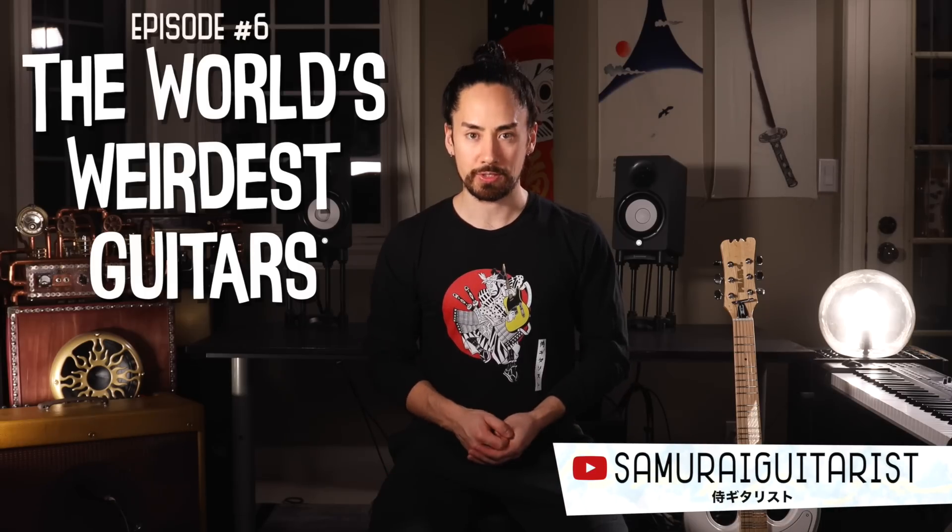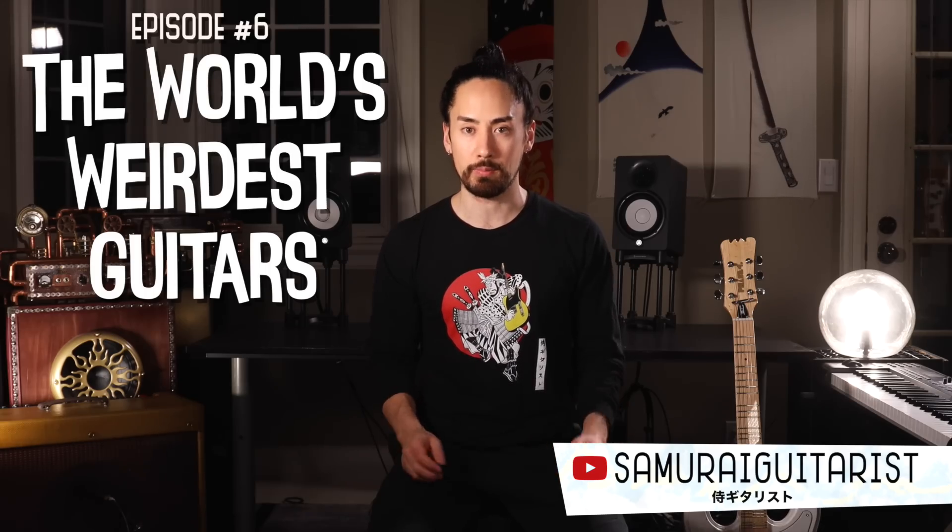Hello everyone and welcome back to another episode of the world's weirdest guitars. Today we're getting into some microtonal madness with a guitar that would otherwise be completely normal if it didn't have 11 additional frets slapped onto the neck. I've never seen anything like this before — this should be good.